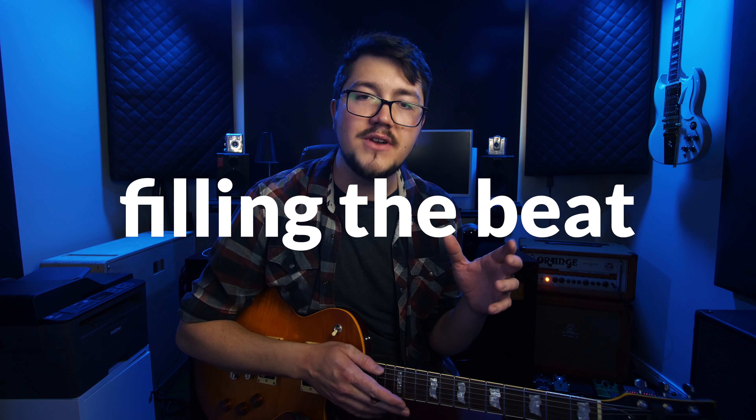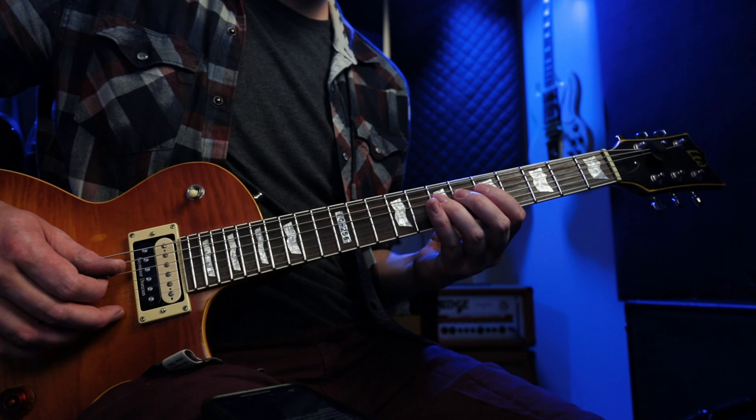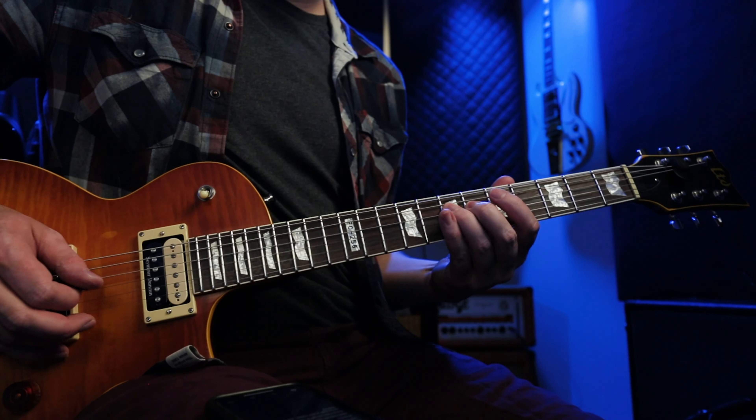The next big area I see intermediate guitar players struggling with is note length — holding the notes as long as they should be held. I call this feeling the beat with your notes. Let's take a simple melody. A lot of times we'll start out with these air gaps in between all of the notes. We want to close up those air gaps by trying to hold the note as long as possible and wait until the last millisecond to move to the next note. Paying attention to this will lead to a whole new level of fluidness in your lead lines.